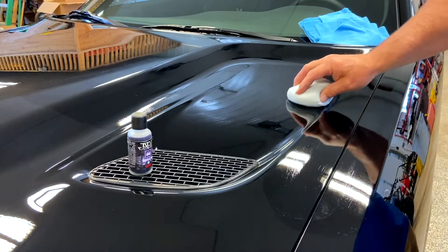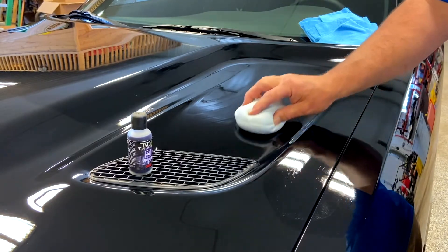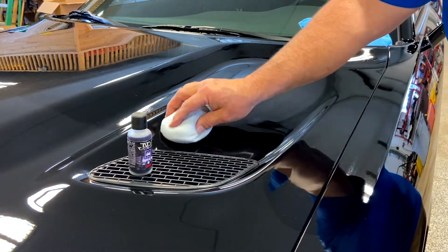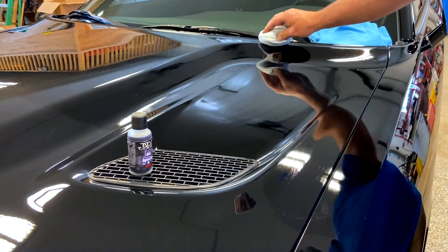You don't have to go fast. This product will set up and start to flash in roughly two to three minutes before you do your wipe off.